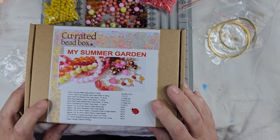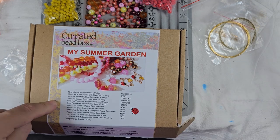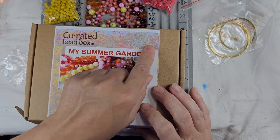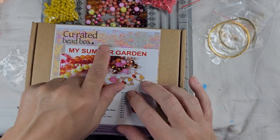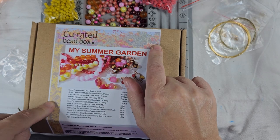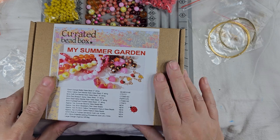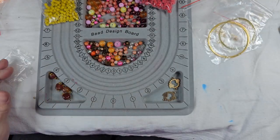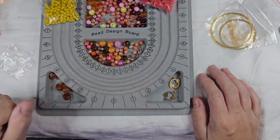That's this month's bead box, My Summer Garden. I see the picture that they used — it's got poppies and daisies, that was their inspiration. Looking at these flowers, they definitely matched the colors in this picture. So that was Curated Bead Box, My Summer Garden. Let me know what you think in the comments, and I will see you in the next one. Thanks for watching!